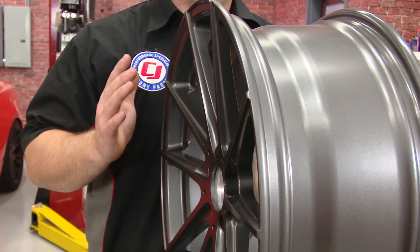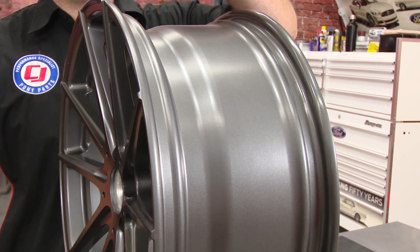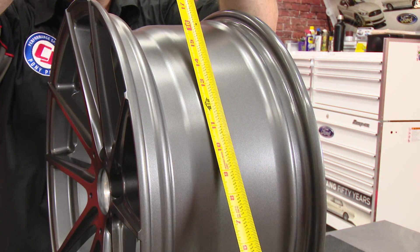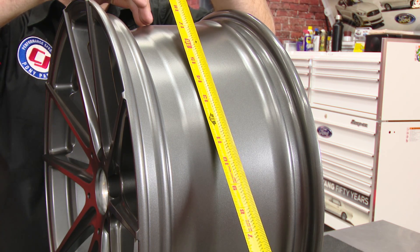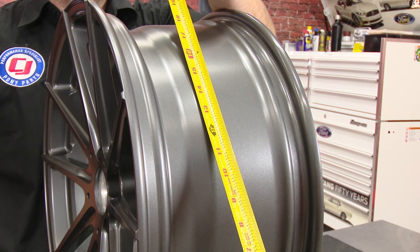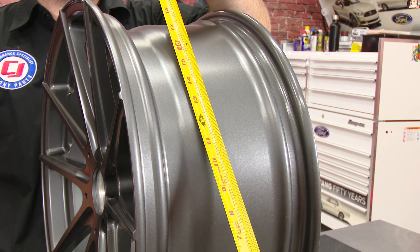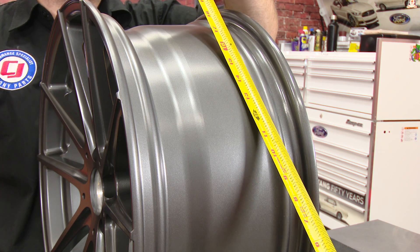Now that you know what width is, we're going to talk about offset. Offset is the relationship of the face of the hub to the centerline of the wheel. Zero offset means the face of the hub on the inside of the wheel is dead center. If the face of the hub moves towards the front of the wheel, that's positive offset. If it moves towards the rear, or the inside, that is negative offset.